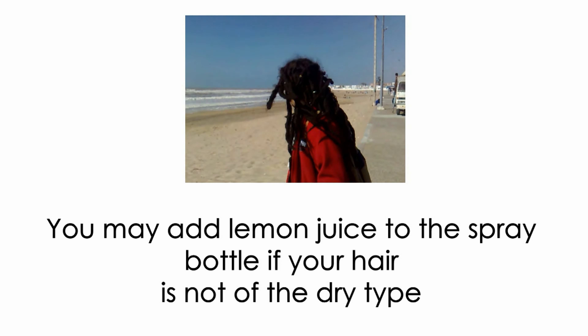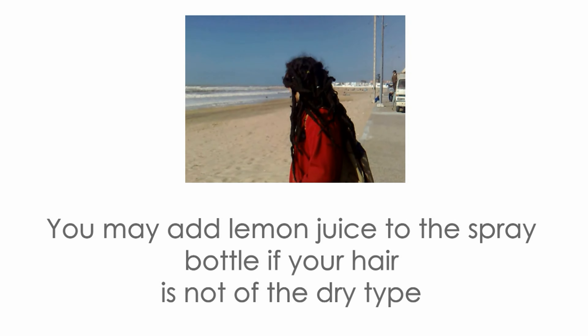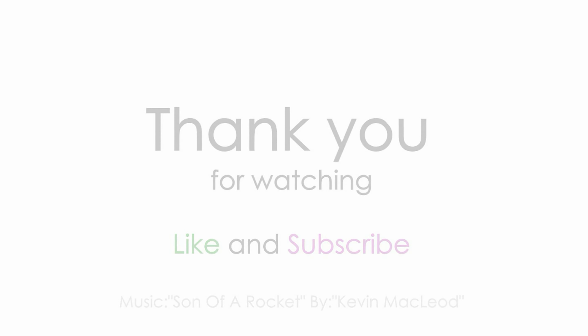Some people add lemon juice, which increases the drying effect. But remember, if your hair is already dry, do not use sea salt — or if you do use sea salt, there is no need to add more drying things. I hope this video was useful. Don't forget to hit like and subscribe. Have a good time, bye!